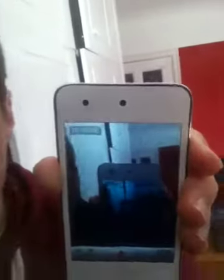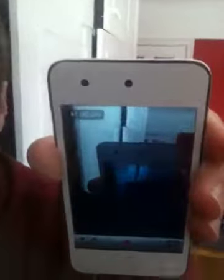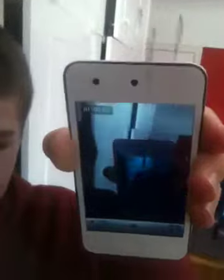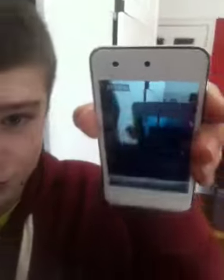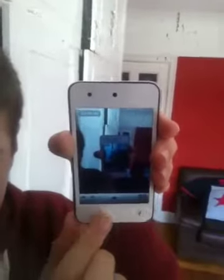Hello YouTube, this is a review of the Colorware iPod Touch. It's white, as you can see, and the home button is very nice — it's a nice white home button.